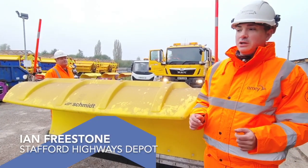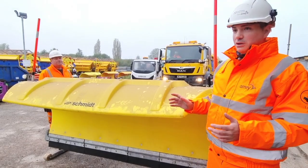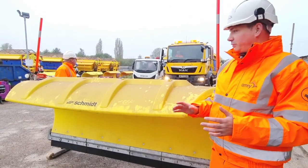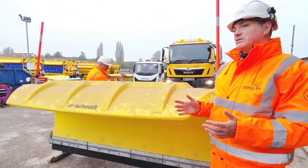My name's Ian Freestone and we're at the Stafford Depot. We're looking at the gritting operations at the moment and this is attaching a snow plough for the bad conditions. Obviously they don't happen that often, but when they do we're all ready and we've got these brand new snow ploughs with the vehicles to allow it to clear the snow from the road as best as possible.